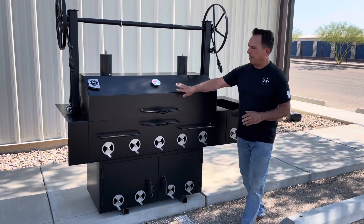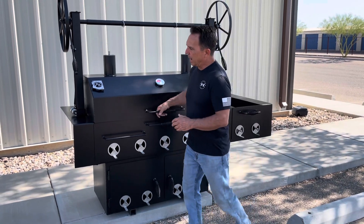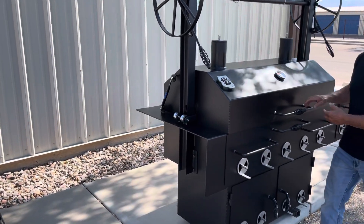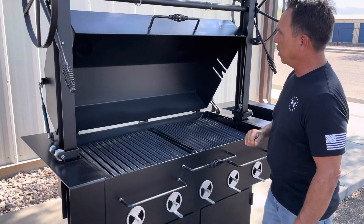This particular lid is fabricated out of 10 gauge P&O metal, and on the sides here we have gas shocks that assist you in opening it. Here's how easy it is to open — just push it right about there, it takes it over and holds it open.